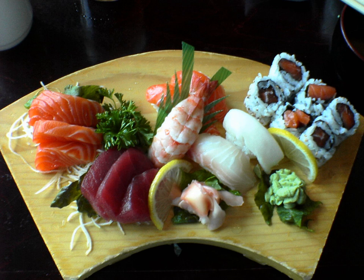Roe — roe is a mass of fish eggs: Caviar, roe of sturgeon. Ikura, salmon roe. Sujiko, salmon roe still in the sack. Kazunoko, herring roe. Masago, smelt roe. Mentaiko, pollock roe seasoned to have a spicy flavor. Shirako, milt. Tarako, Alaska pollock roe. Tobiko, roe of flying fish.